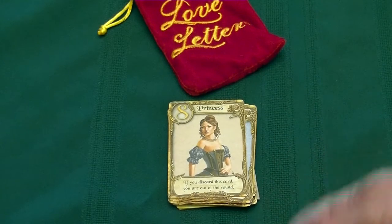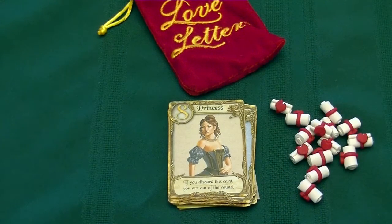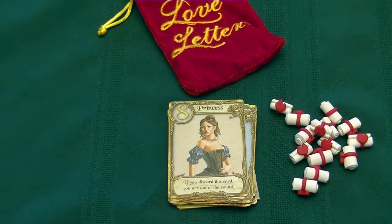Out with the cubes, and in with these new tokens — bam. Fresh look for the game on the table. They look really, really cool, and it's going to make you want to play it more because it looks really nice on the table.